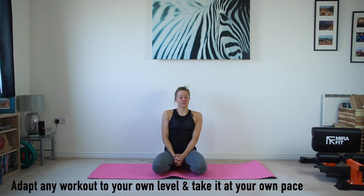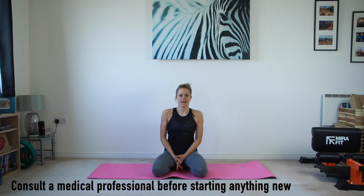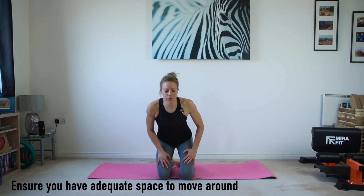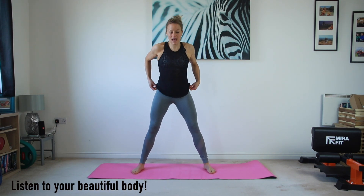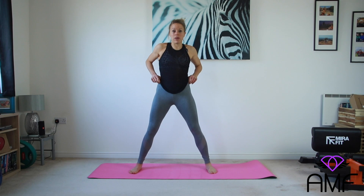Hi everyone, my name is Anna and welcome to Day 7 of the 30-day home workout challenge. This day is called Rejuvenate and we are going to start working a little harder and picking up the game, but I know you can do it. First of all, we'll start standing — just want you to remind yourself that you're going to take this at your own pace and work within the remit of your own body.